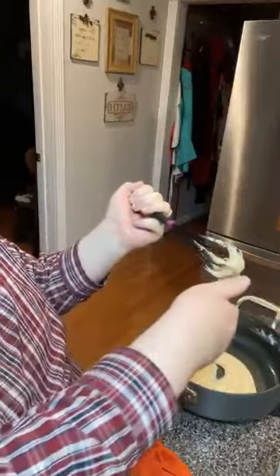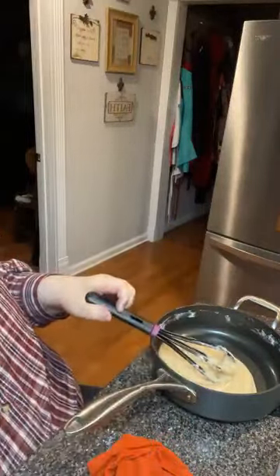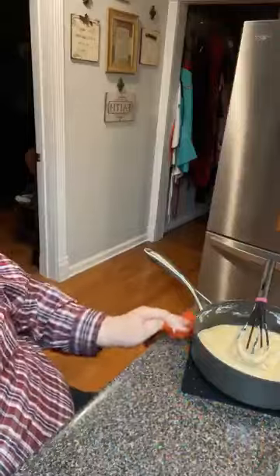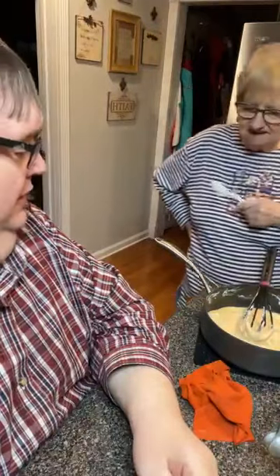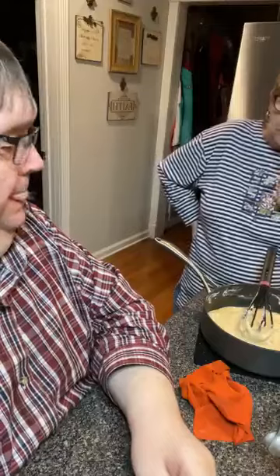That's your icing — yum! It'll probably set up and go too hard to use by the time the brownies come out. Look at that — that's the consistency it's supposed to be. You put it on warm for it to kind of melt. That's perfect looking. I have never made icing like this — I just never used brown butter before.